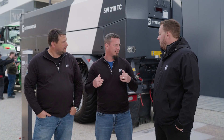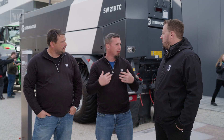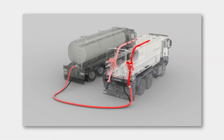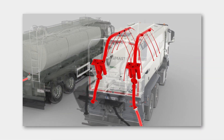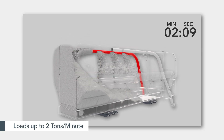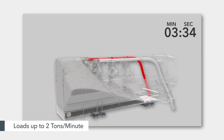This machine right behind us — how do you get the material in there and how long does it take? You push material through. You've got two fill lines, one on the left, one on the right, located at the back, and you use the tanker to blow material inside the spreader. You load up to two tons of cement per minute. Wow, that is some fast filling.